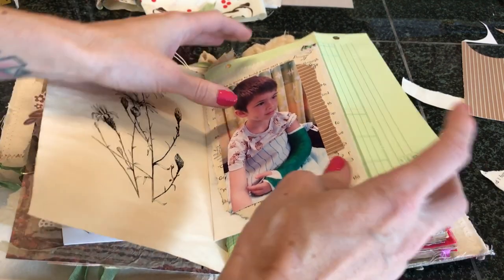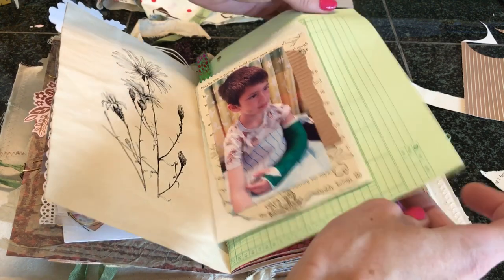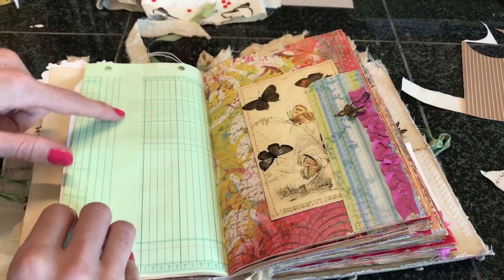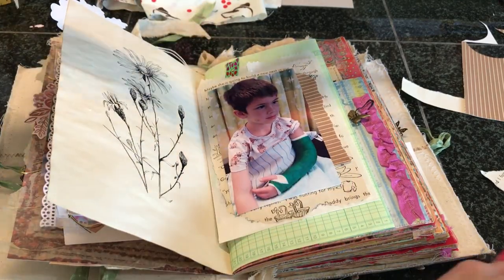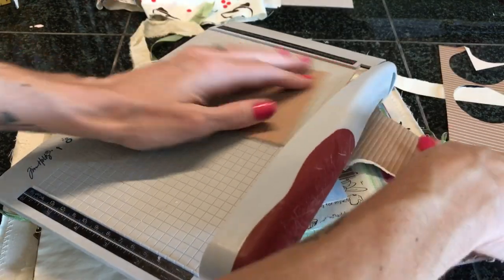Anyway, here we go — I'm just deciding. I'm going to do some journaling on this little flap, and it'll just fold down like that. Actually, because then the journaling would show on the other side, I think what I'll do is just make a journaling card. I'm going to cut this down and just put it inside of the glassine bag with that. Yeah, that's what we'll do — that'll be easy.